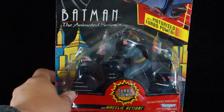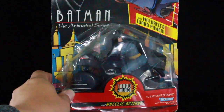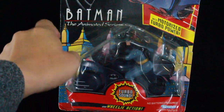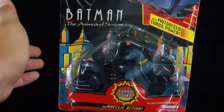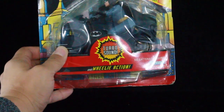This did get released, I think, two more times after the Batman Animated Series — they released it in two other lines. On the front of the packaging you have the blister card, Gotham City in the background, the Batman Animated Series logo on top, and some really cool artwork of Batman on the motorcycle. At the bottom it says turbo sound and wheelie action.